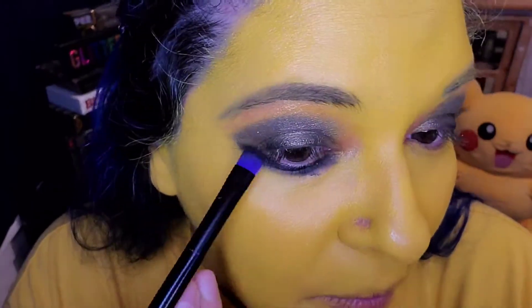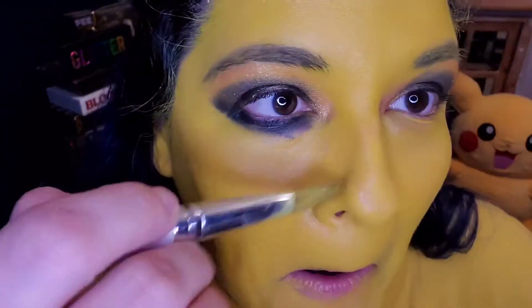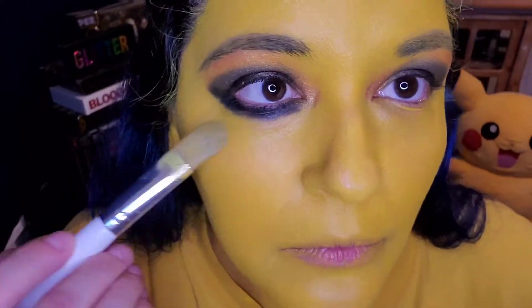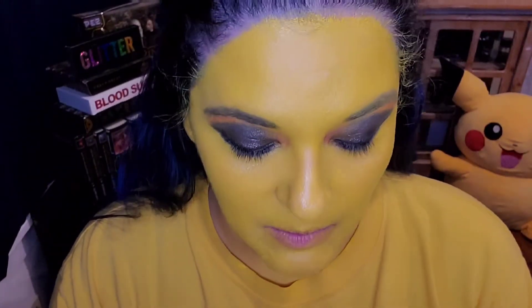What is that random spot? I am going to go in with liner and lashes mascara, but I just like to do that at the end to give my eyes a break. Let's move on to something else.